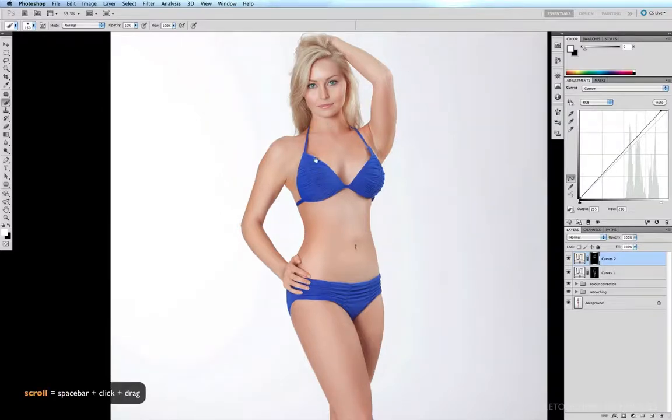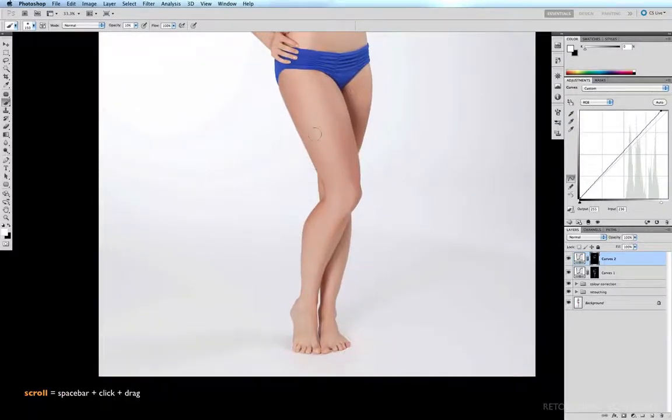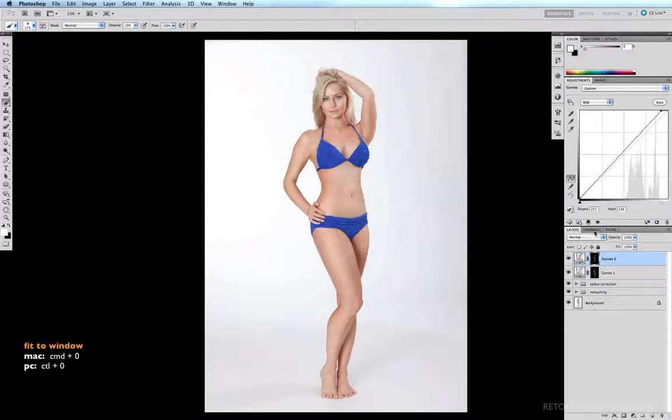Continuing down to the legs, and even the top of the feet. Command Zero to fit to window. Now I'm going to switch both these layers off and see what we've done.